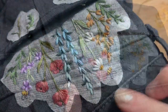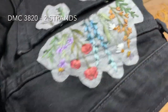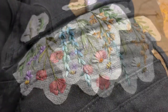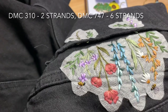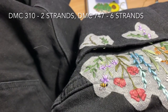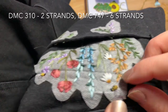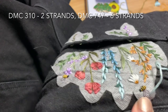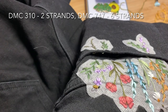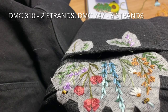For the two little buzzing bees we're going to use DMC 3820, two strands doubled over, to fill in every other line on the bodies, and then we'll use DMC 310 to fill in the rest — just using straight stitch with a couple extra to fill in. For the wings we'll use DMC 747, six strands, and you're just going to do two straight stitches to complete the wings.